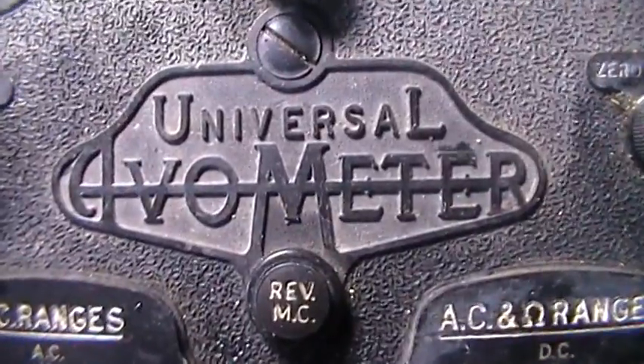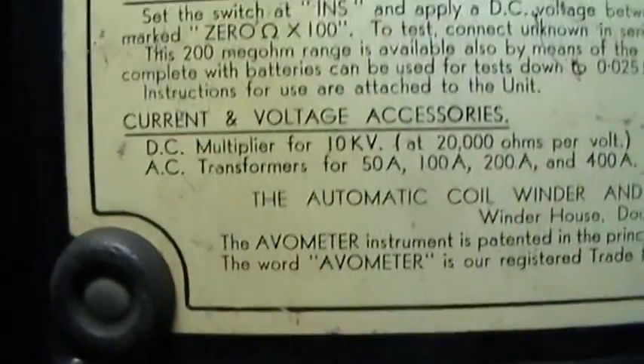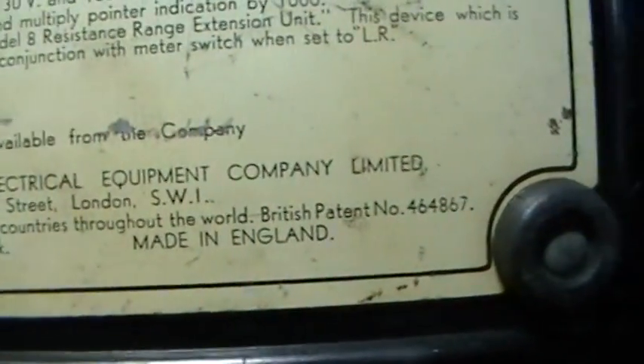Any questions, please ask. If you ever get a chance of finding one of these, pick them up because they're money in the bank. Turning the back over, you'll see it's made by the Automatic Coil Winder and Electrical Equipment Company Limited.